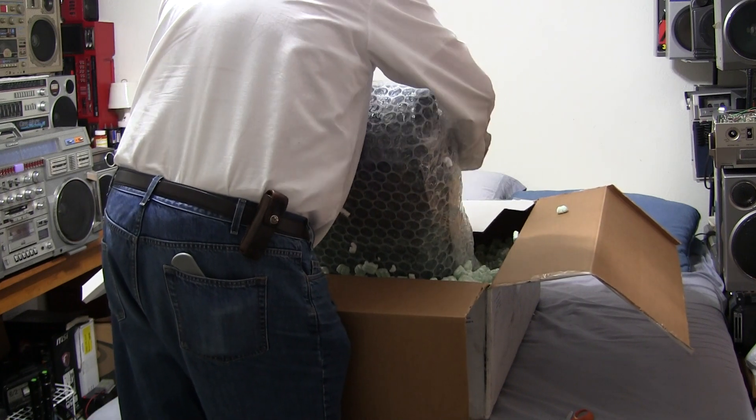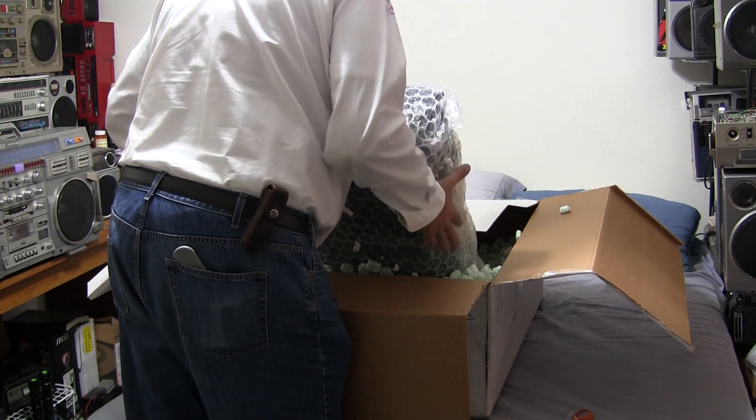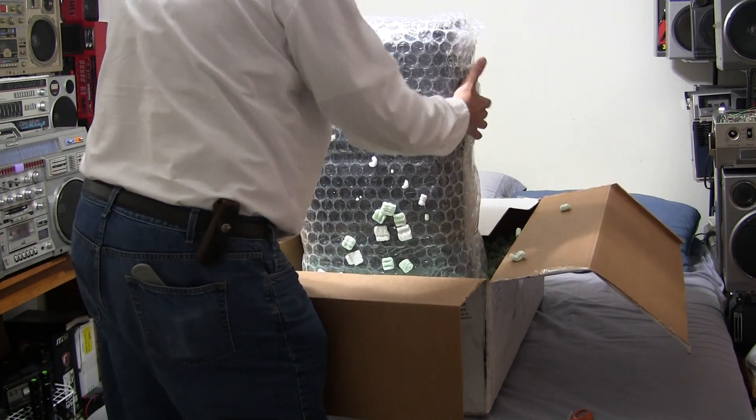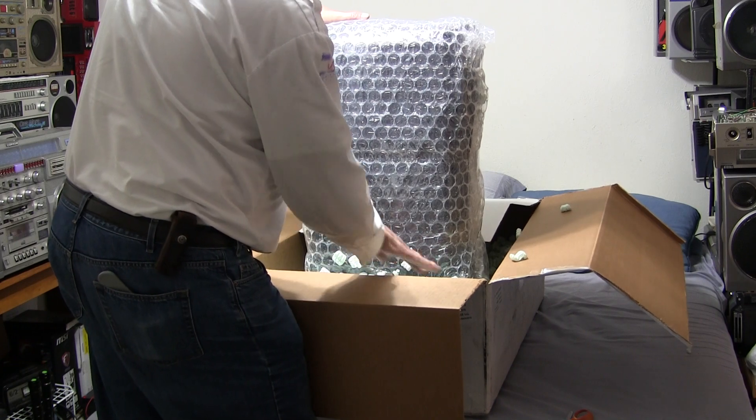If anyone's interested, this is what you paid a hundred dollars for to have shipped. This is the proper way to ship this big radio.